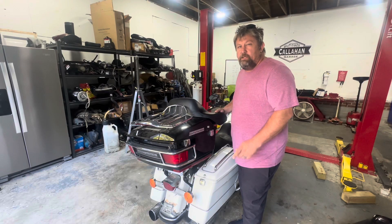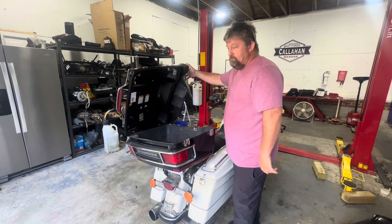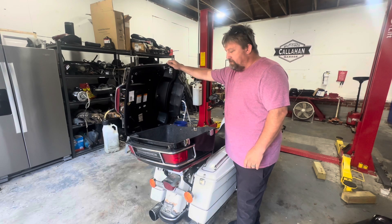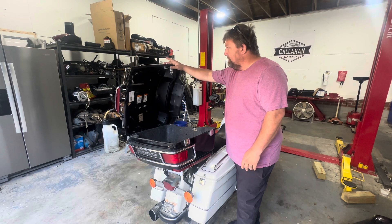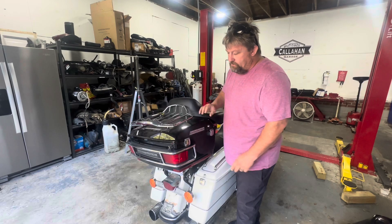What's up guys? Brian Callahan Garage. Have you guys ever had this problem with your tour pack? What I'm going to do today is show you guys how to change out these locks. I bought some off Amazon — they're like 20 bucks. Let's see if we can get this to actually work. I don't have to keep the top one, so we're just going to change the latches. Let's get to it.